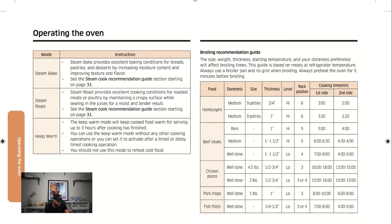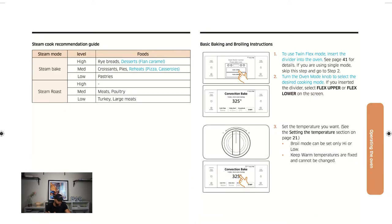For steam bake, there's a chart: high is for rye breads and desserts, medium for croissants, pies, reheated pizza or casserole, and low for pastries. For steam roast: medium is for meat and poultry, low is for turkey and large cuts of meat. Those are the benefits of those steam functions.